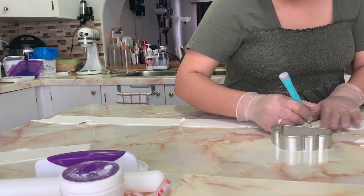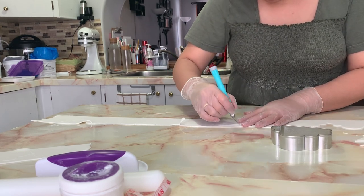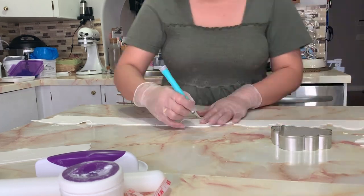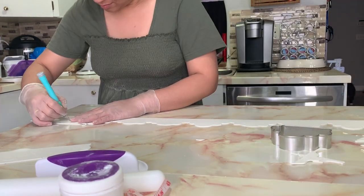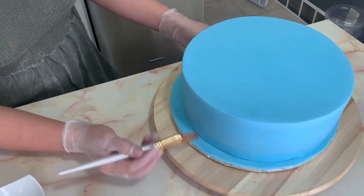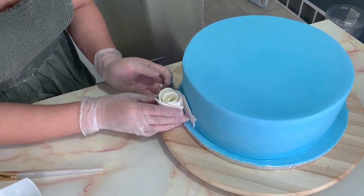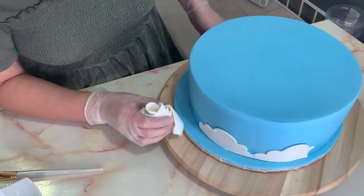Moving on to my cake border, I rolled out a white thin fondant into a long strip. Using my cloud cutter, I made a light impression on top of that strip as a guide, then used my exacto knife to cut through it. Once done, I brush some water at the bottom of my cake so that the border adheres and sticks.